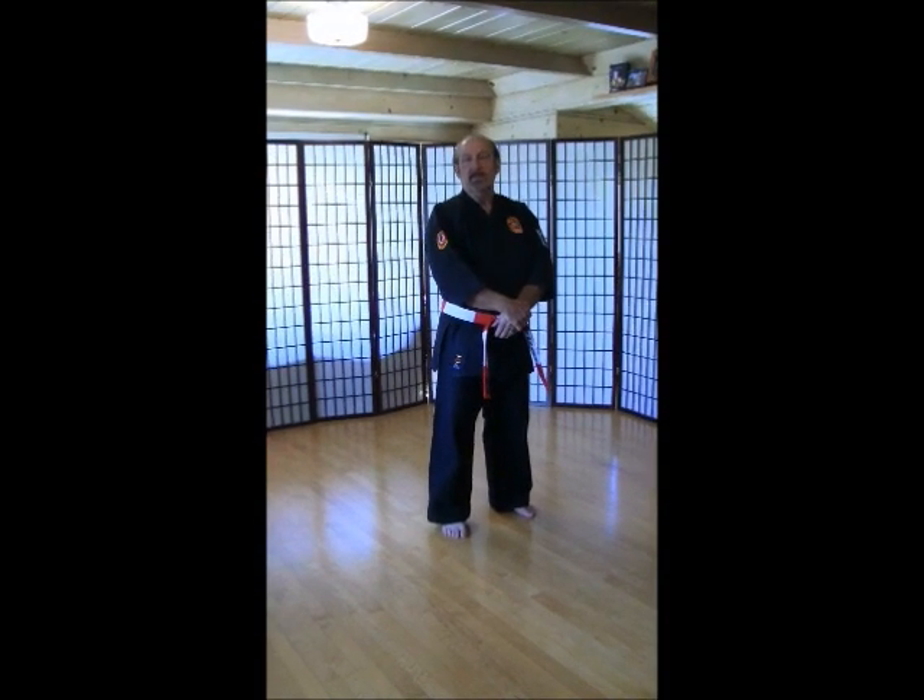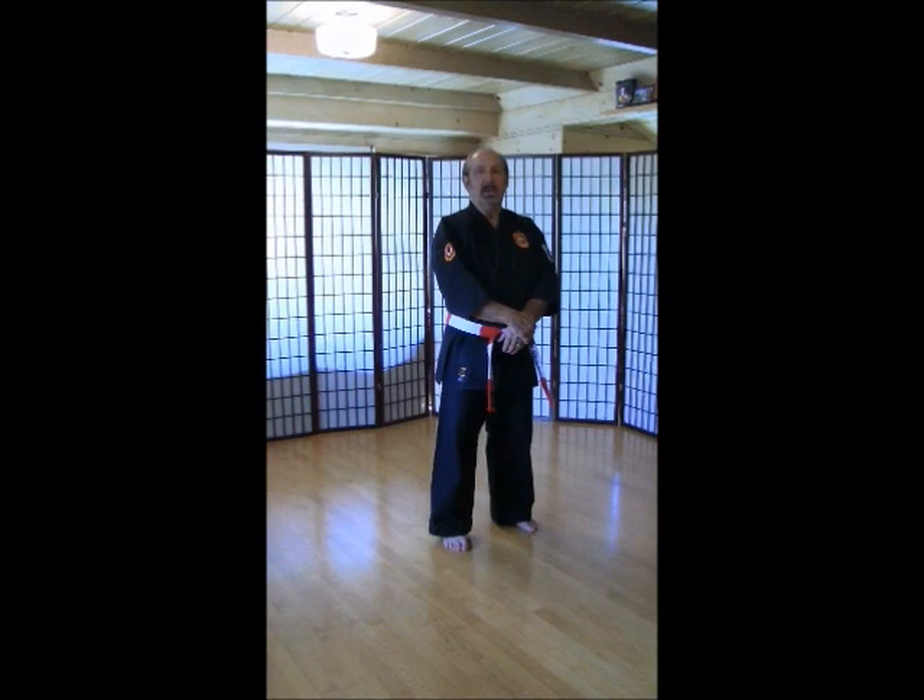Konnichiwa. Today, March 25th, Wednesday, the lesson today will be for our kids class, both our beginners and our intermediate classes.